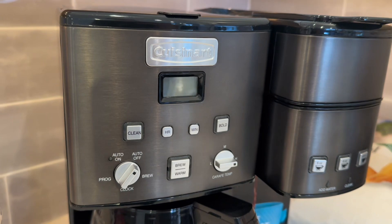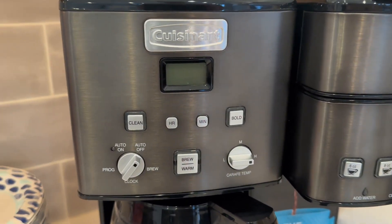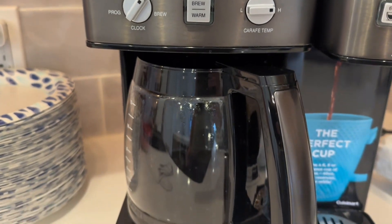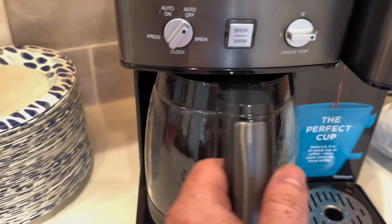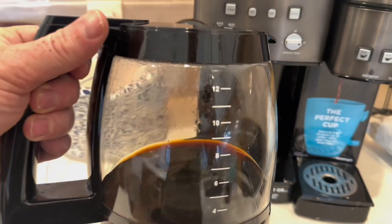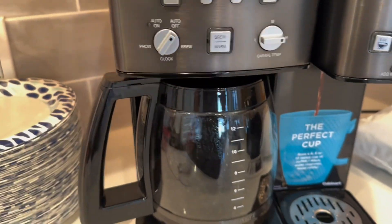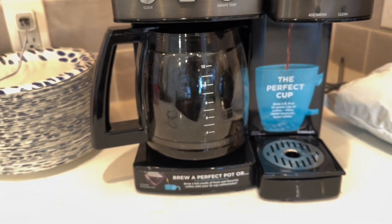Featuring a stylish black and stainless steel exterior, this coffee maker adds a modern touch to your kitchen countertops. Its dual functionality caters to various preferences — the 12 cup carafe is perfect for serving multiple people at once, while the single serve options cater to those who prefer personalized coffee quantities.